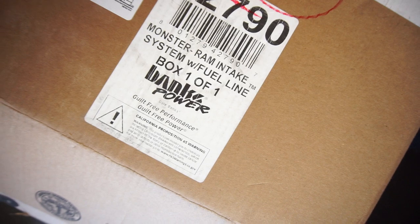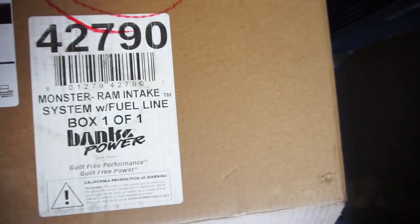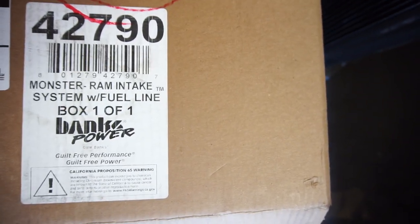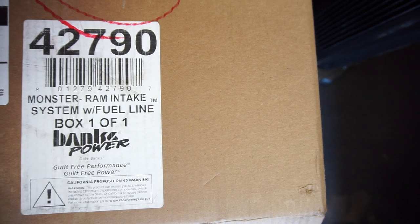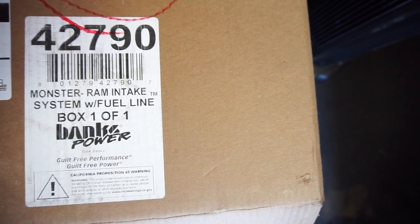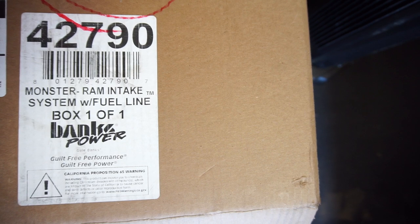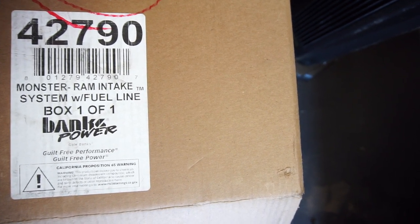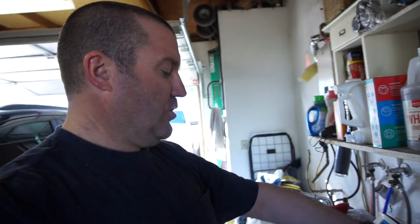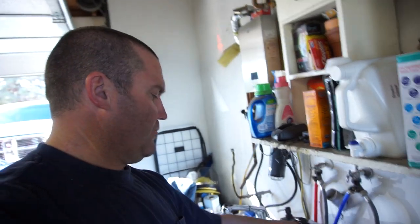Welcome back to the channel Half Fast 719. I was going to do an install video and decided not to. I do have other videos you can watch, but this is the Banks Power Monster RAM intake system with fuel line, support number 42790. There is another part number for the powder coated one, but I didn't get the powder coated one.